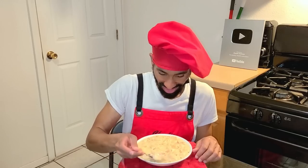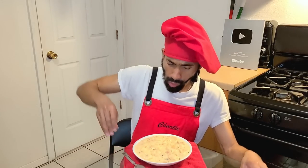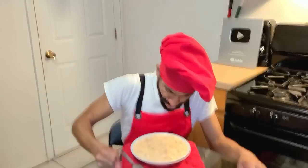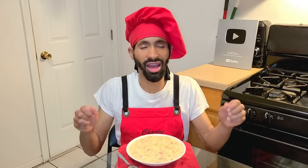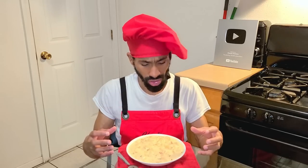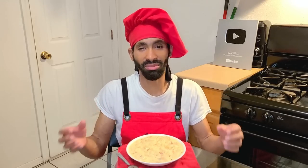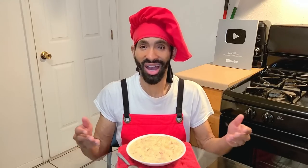Now it's time to take a bite. Oh man, look at how creamy that looks! Y'all, the flavor of this is outstanding. You can taste the flavor of the shrimp and the seasonings, the potatoes, the cheeses — oh my goodness. I can't really describe the flavor, it's so good. It's like a baked potato with shrimp and a chowder combined — a flavor like no other. So give the recipe a try. I hope you all enjoyed the video, thank you so much for watching, and until next time, have a good one. Peace.